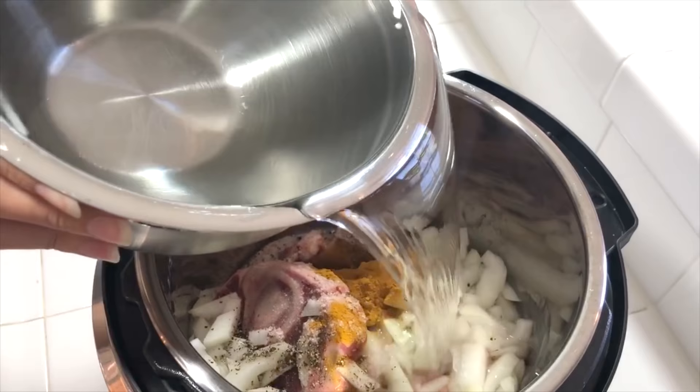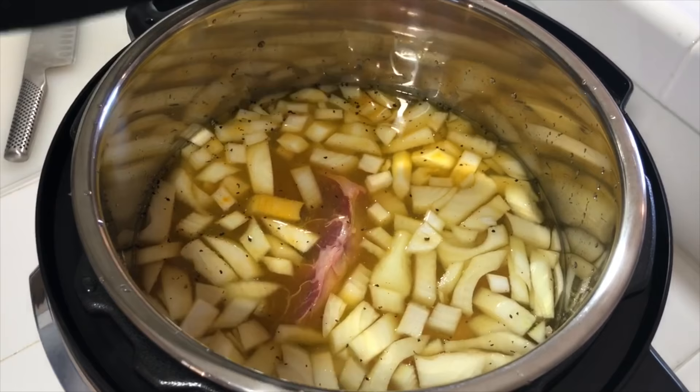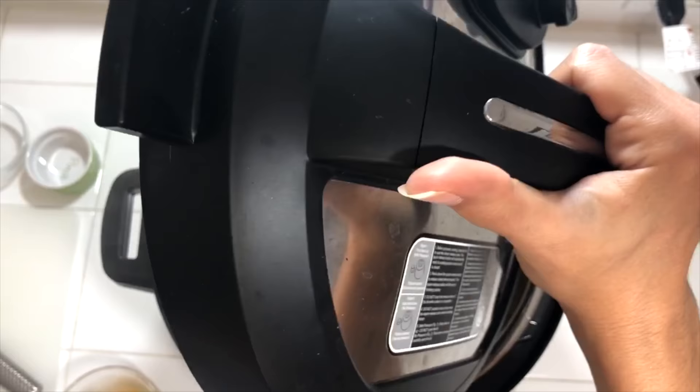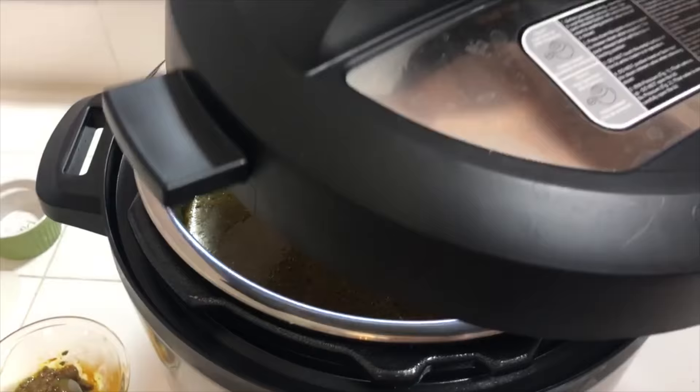Add enough water to just barely cover the bones — that's it. Turmeric has awesome antioxidant properties. This bone broth from just these simple ingredients is superb, you're going to love it. Then all you do is boil it, remove the scum because it gives it a weird, strange flavor if you leave it in there. Start the pressure cooking process for about three hours on high and then just let the pressure naturally release. It's done.